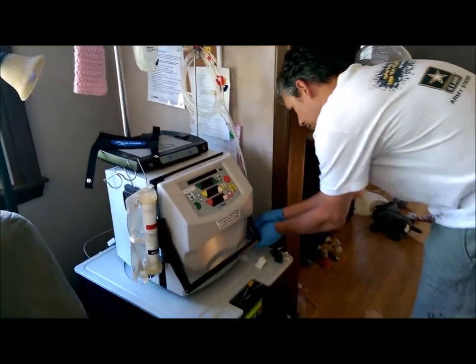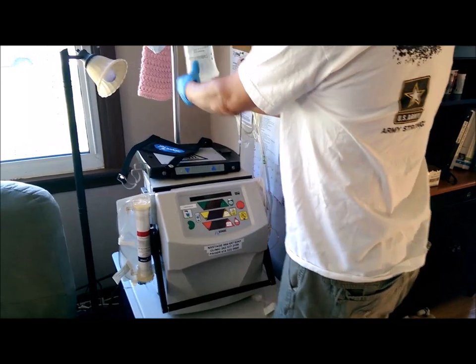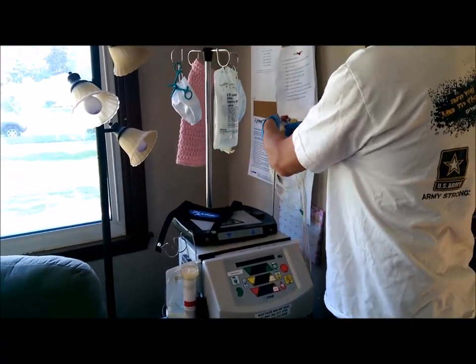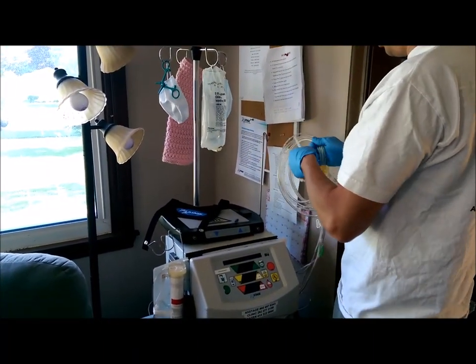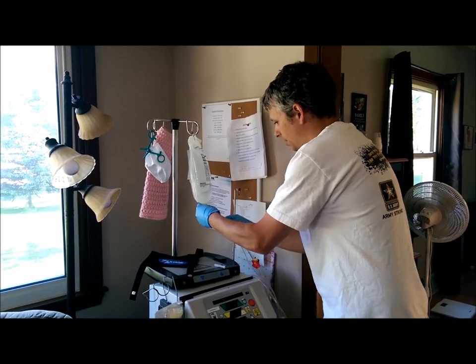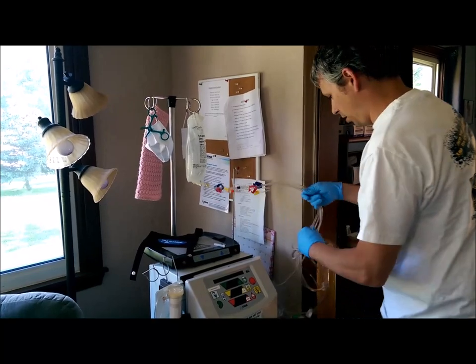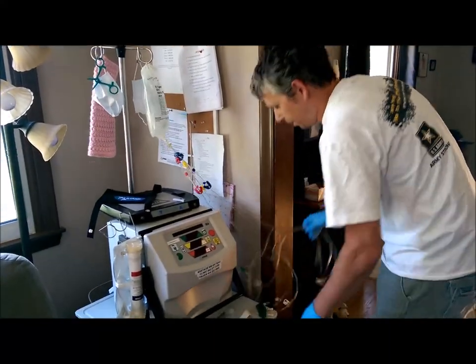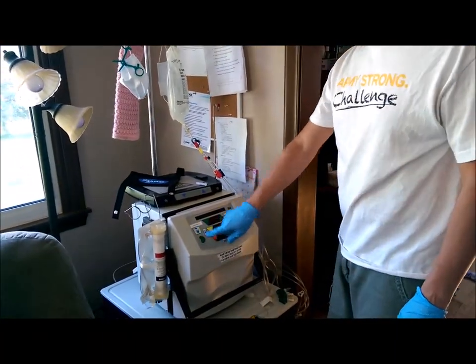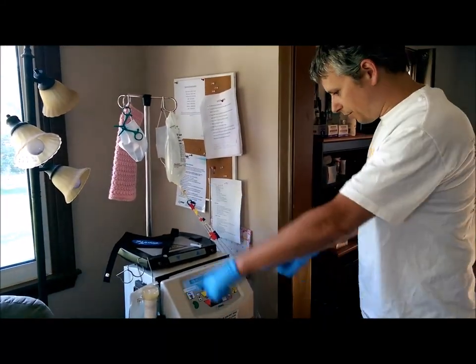There are a couple of connections you have to make first, and then we hook it up to this saline bag. What we're doing now is called priming the machine — we cycle the saline through everything and get it ready. It takes 15 minutes exactly, no more no less. Press this button and it'll go through its self-checks and tests for 15 minutes, pulling all the saline through and getting everything ready. So now we wait.